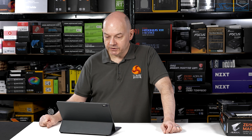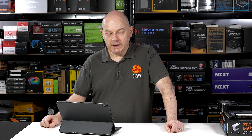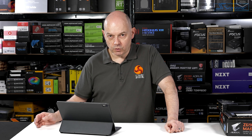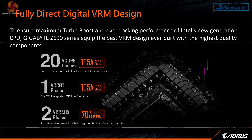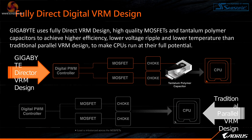Moving on to specifics: fully direct digital VRM design to support these new processors. They're going to deliver a lot of juice, so you're looking at 20 Vcore phases of 105 amps. The irony is we're not expecting 12th gen processors to demand more power than previous generations even though they have more cores and threads. However, motherboard manufacturers have learned over the past five years since Ryzen launched that more and better quality power phases matter. 20 phases at 105A for the Vcore is just enormous.